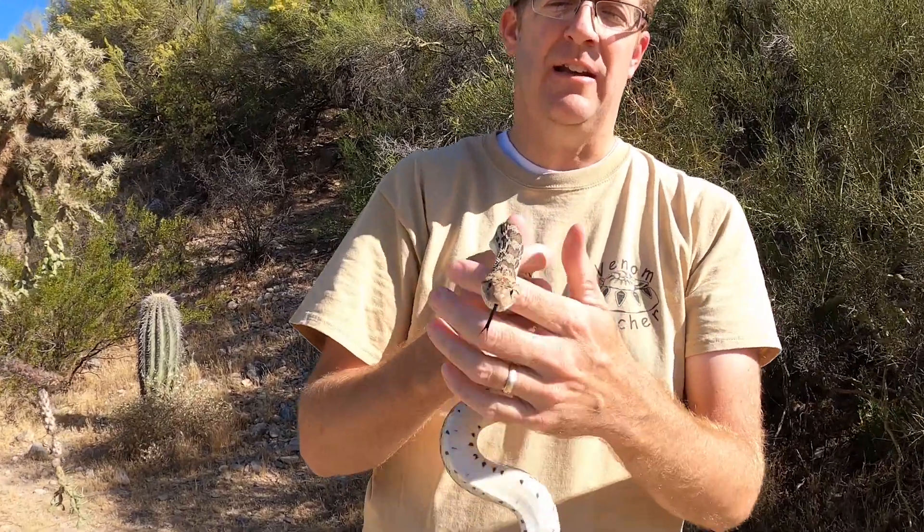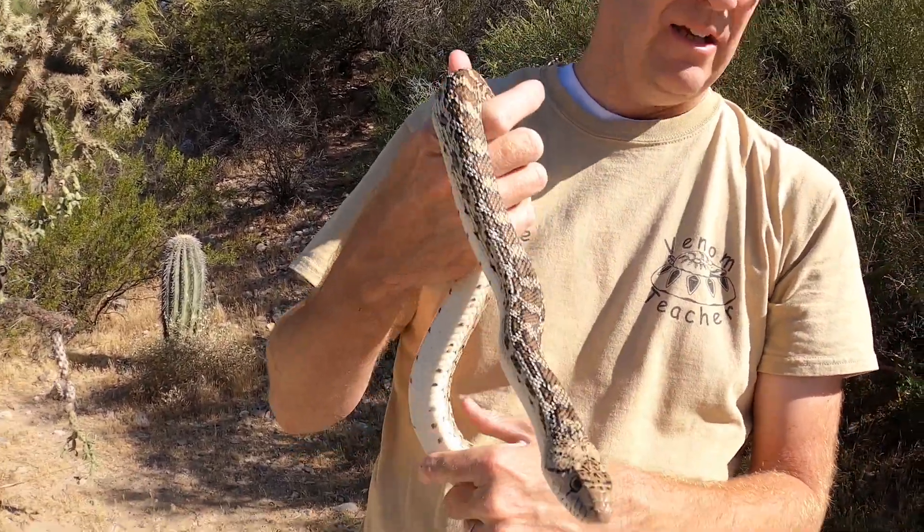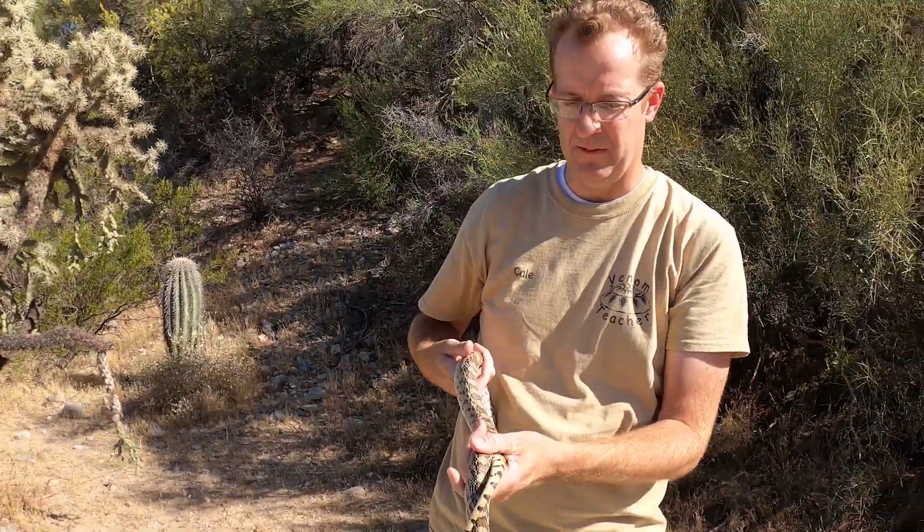The first thing you'll notice is that gopher snakes have a pointy tail — rattlesnakes do not. And if you look at their head, a gopher snake's head is pretty thin and narrow compared to the rest of its body. So I'm going to show you a rattlesnake now and you'll be able to see some of the differences.